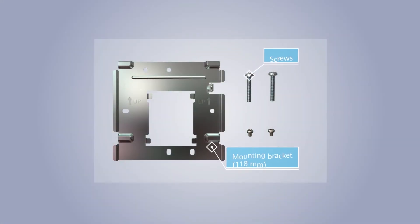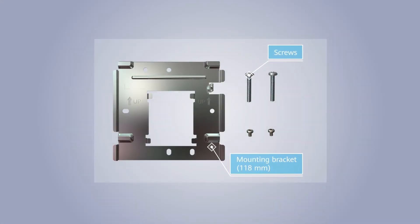The preceding accessories are required for mounting an AP on a large 118mm or 120mm junction box. The screws used for installation vary depending on the junction box specifications and therefore need to be purchased as required.